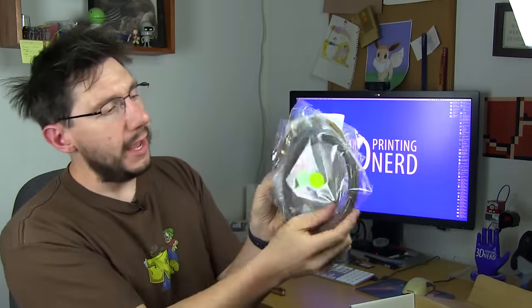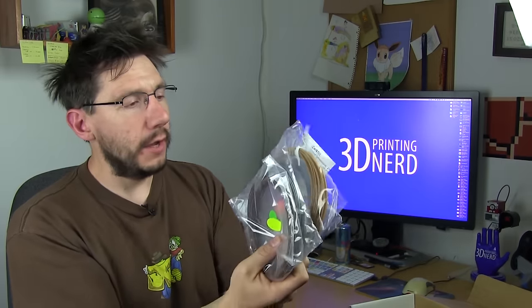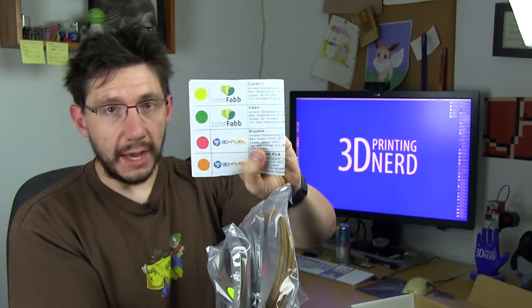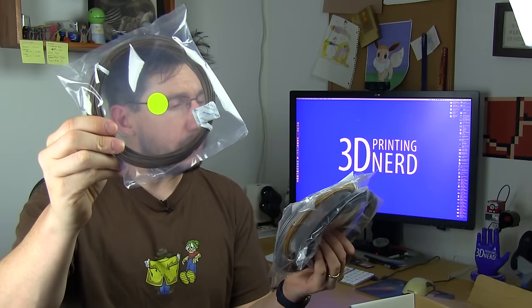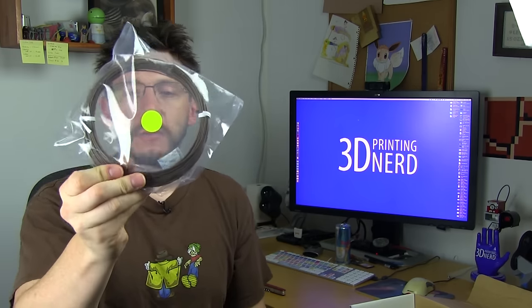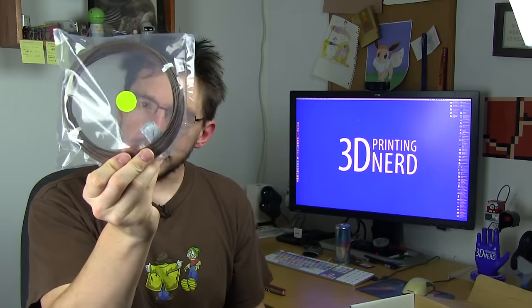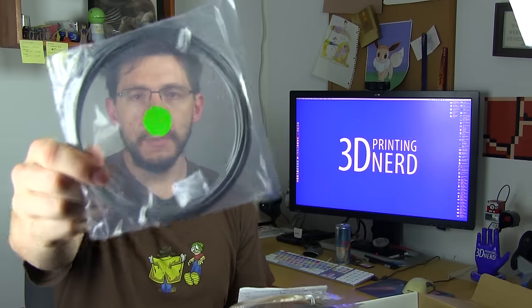There are four bags of filament inside the box. Each bag of filament has a colored tab, and that colored tab corresponds to the tab color on the piece of paper. Here's the first bag — it's got a yellow dot, and according to the paper the yellow dot is for ColorFabb Cork Fill. It's got its own air-sealed bag with a desiccant bag inside and it's been wrapped up really nicely.